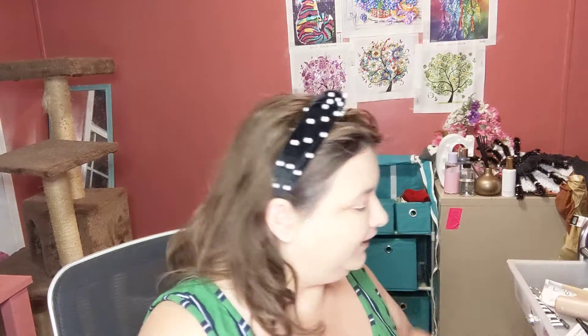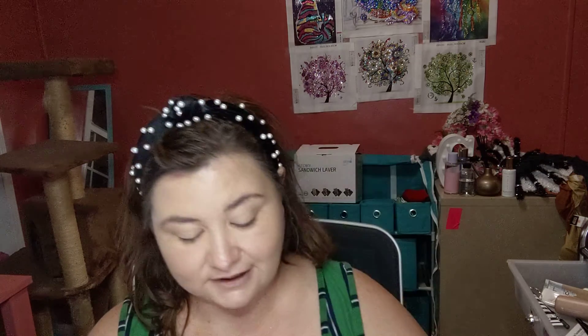It didn't cover my sunspots on my cheekbones. Let's use this like we would a regular foundation. I'm going to put on a little bit of powder — I don't use a lot. It's sinking in better now. Let's see what happens when we throw some powder in there.